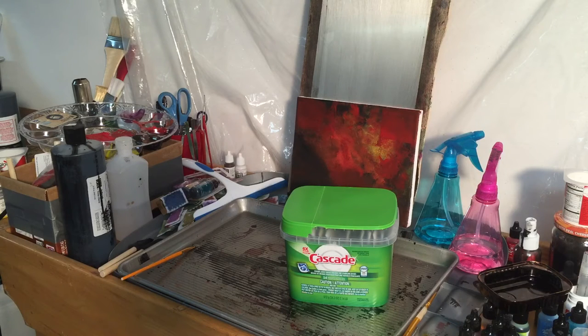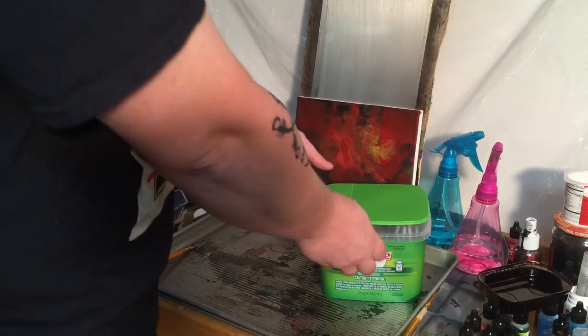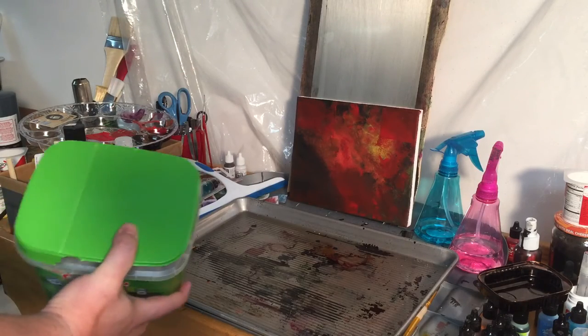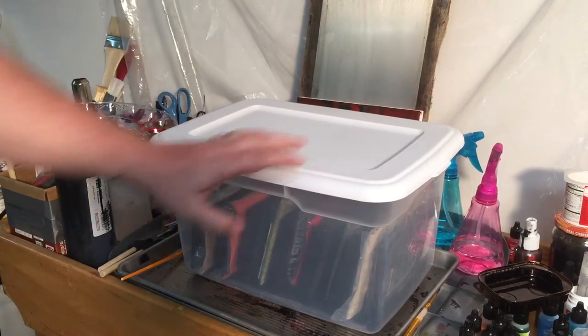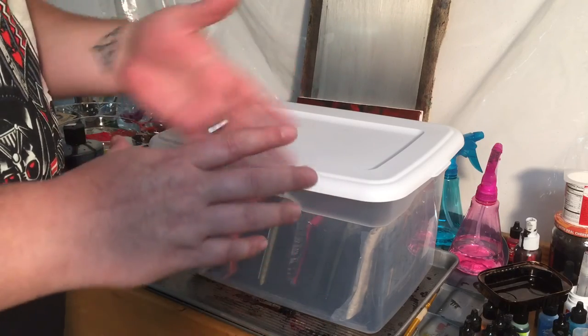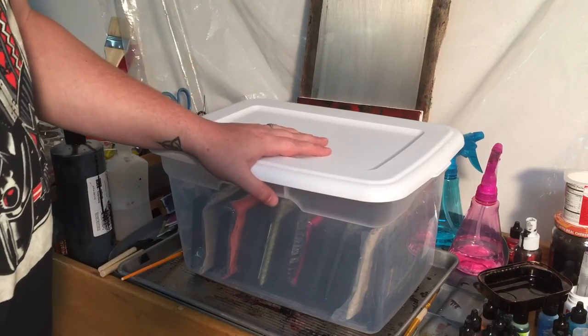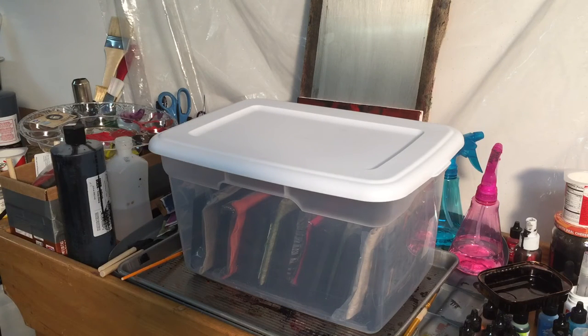I like to do it assembly-line style and do a whole bunch at once. This is a pretty short video but I thought that was a great question and it might help other people getting their stuff ready and getting it to a show. For raw tiles I use this little cascade container, but you could also use a smaller version or even a wooden crate — anything about the width of the tile works. I stand them up and put felt in between so they don't hit each other and chip or scratch. Hope that helps! Please like and subscribe, I've got more stuff coming soon — take care, have fun creating, and good luck!